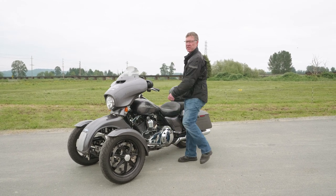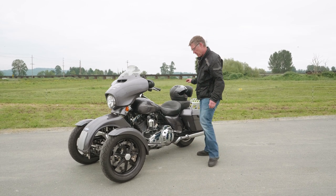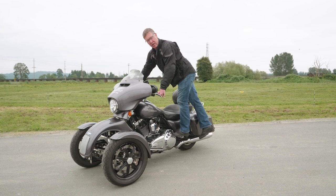You probably have the experience of a passenger hopping on the rear of your motorcycle when you're not quite ready for it. With the tilt lock system, they can put all their weight on that rear peg and the bike will still stay locked right in place.